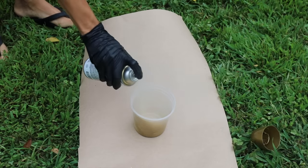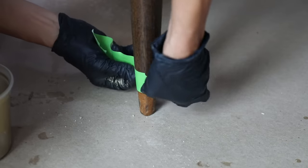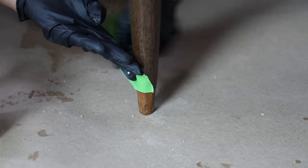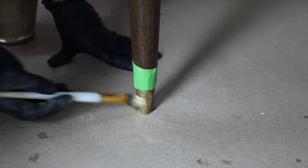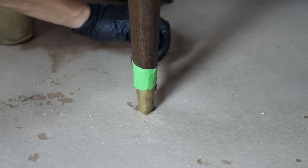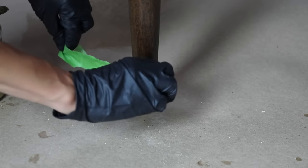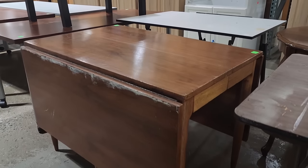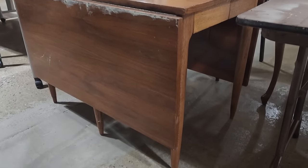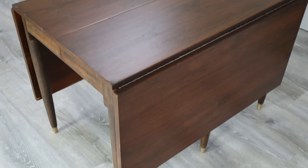The last step was collecting some spray paint into a cup and using that to finish off the tips of the feet. It looks like there had been metal caps on these legs at some point that had fallen off over the years. A little spray paint and some painter's tape, and now it looks a lot more finished.